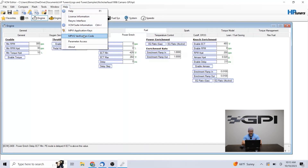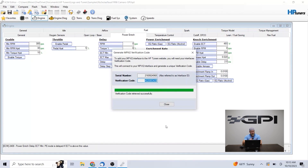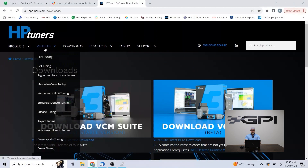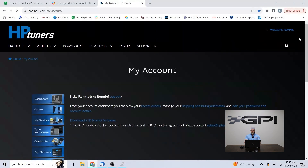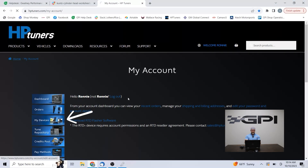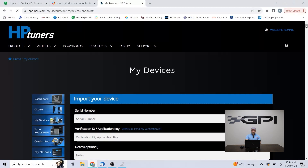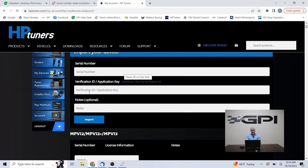Back to registering the device — there's a verification code in the help menu drop-down in the VCM editor. You take that, go over to the HP Tuners site, and register that device. Going into the login here under 'My Devices,' you're going to see a huge list of devices as you scroll down. You're going to import your device — you'll have your serial number and your verification ID that you got out of that help drop-down in VCM editor, and you import that device. Once that device is in there, you should be able to buy credits on the site.